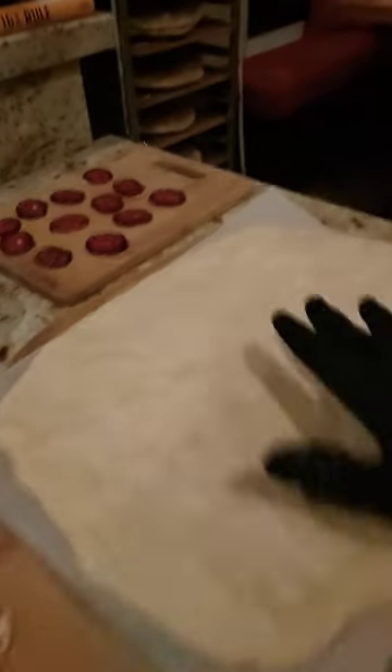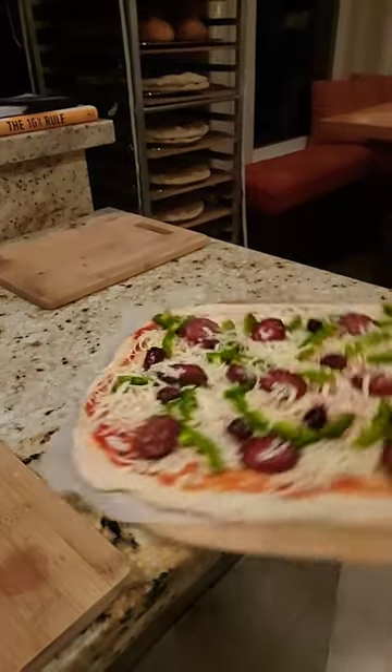Because you don't want that dough to get soggy on you. Have that oven fired up.